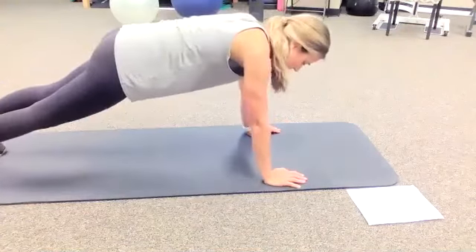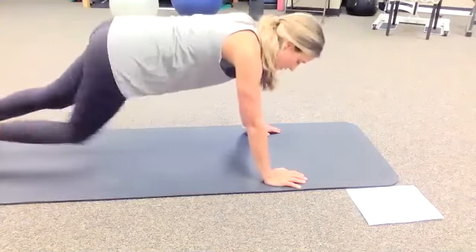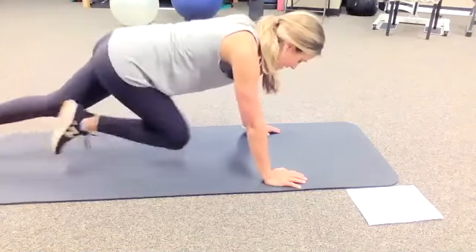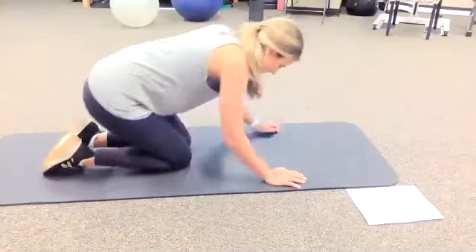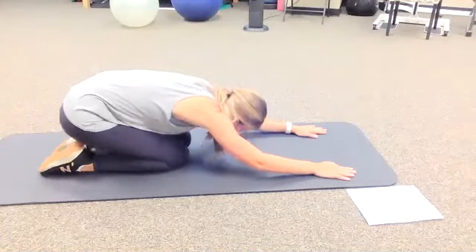One more time — up on our toes, outstretched arms. One through ten. Great job! Child's pose one last time — let our wrists take a break.